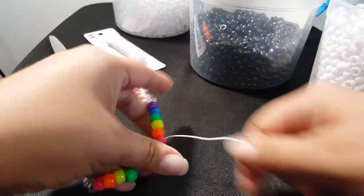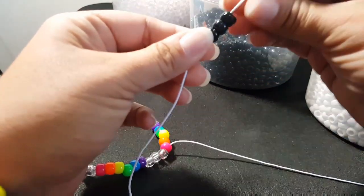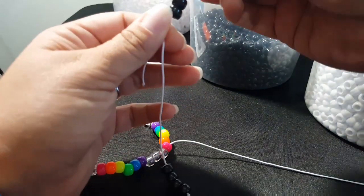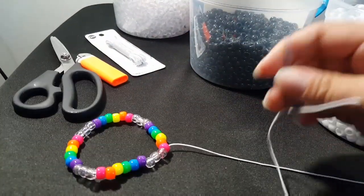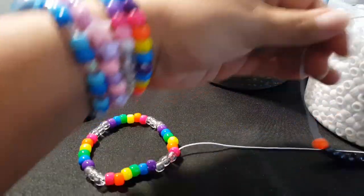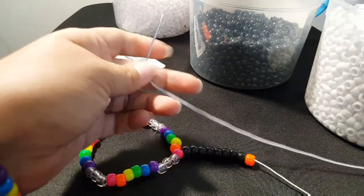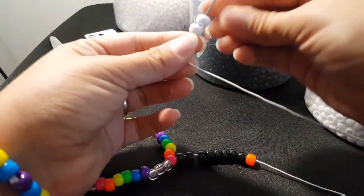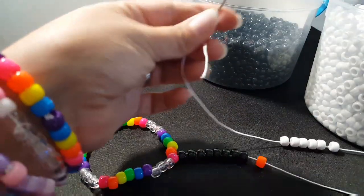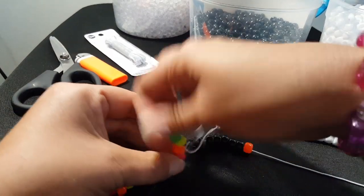We're using a long piece of string and our pattern is going to be eight black beads. Then we're going to add an orange bead. And now we're going to add eight white beads.